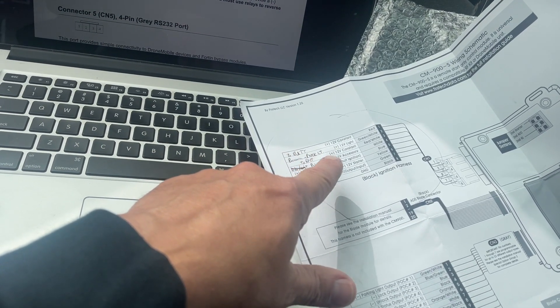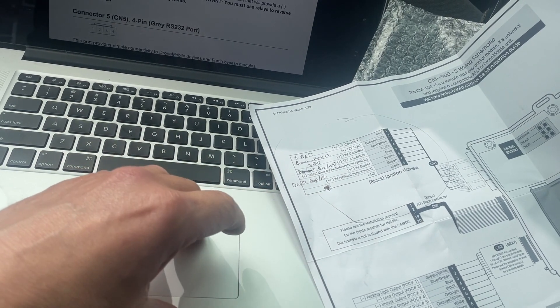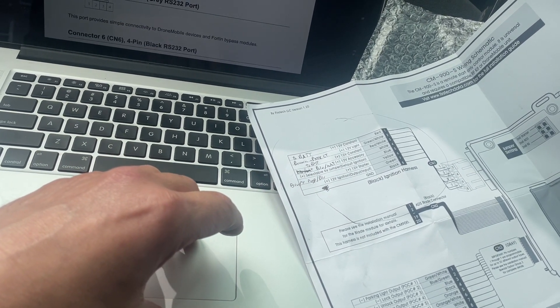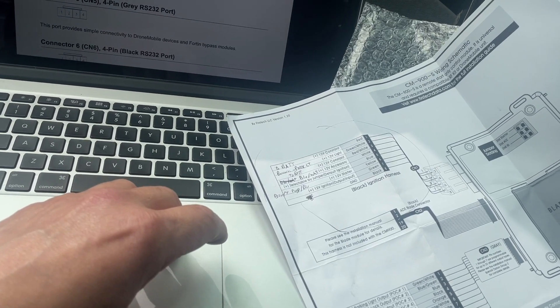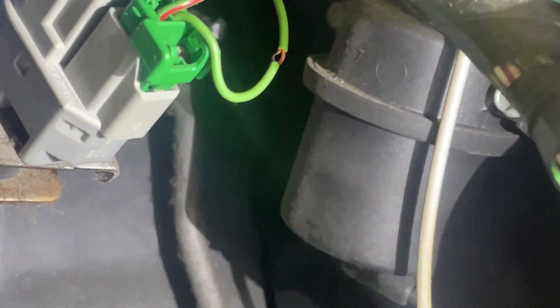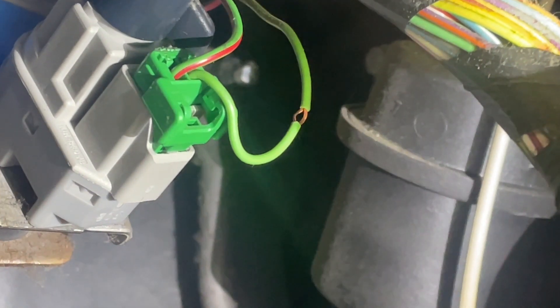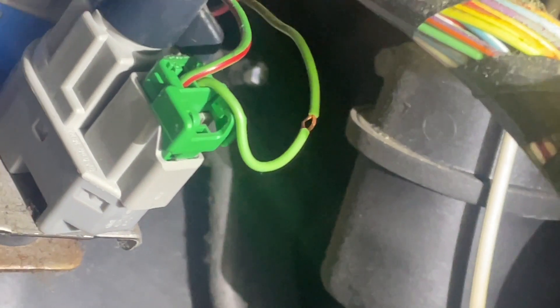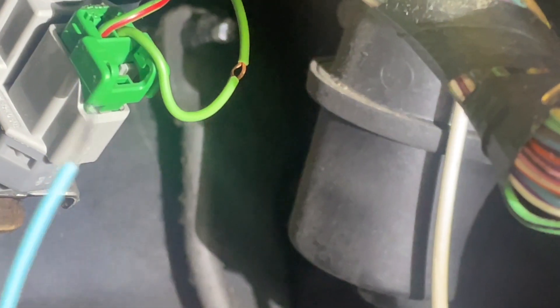Find a good ground, et cetera. Now to make an inline connection, I did this - I separated them and stuck the seam ripper through there. Now I can stick this wire right through the middle, right through the middle, and twist it and solder it.